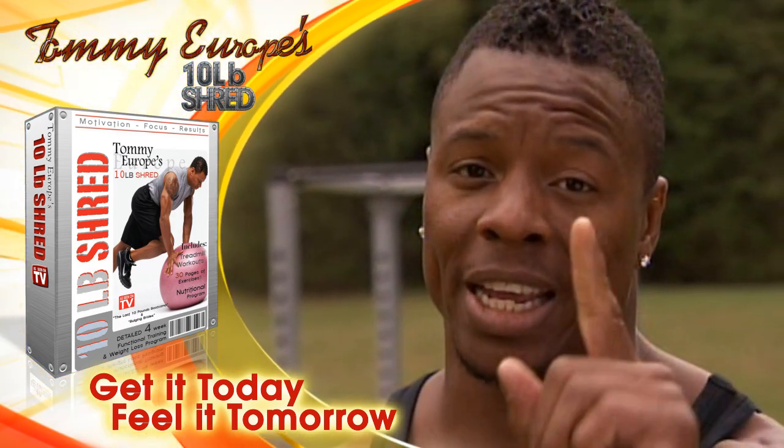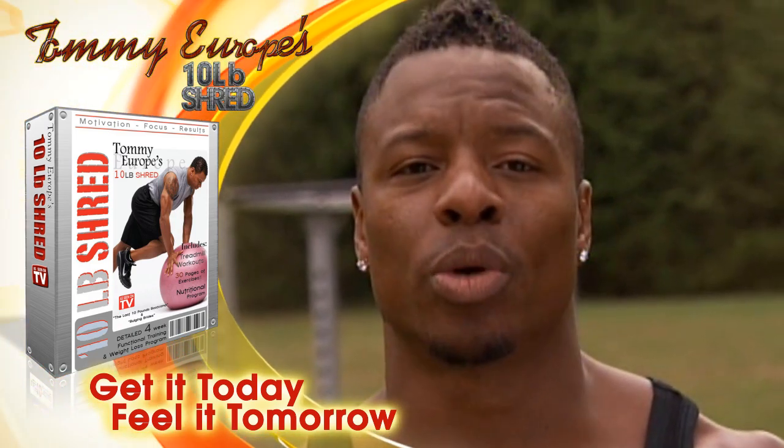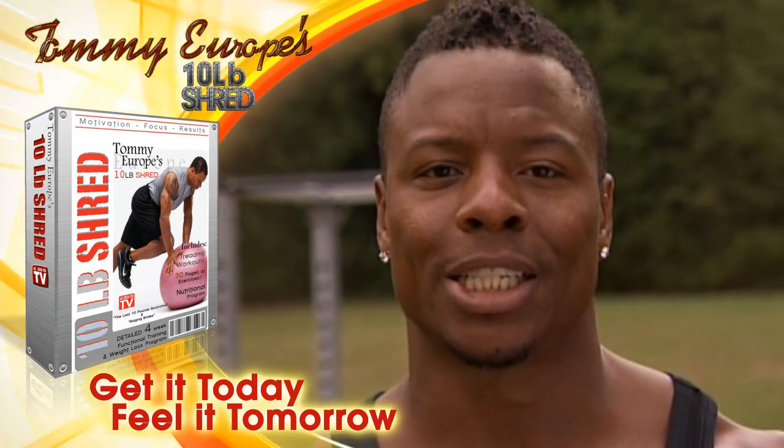Make it happen, it definitely will pay. Put the work in, you will definitely yield the results. TommyEurope.tv, thanks again.